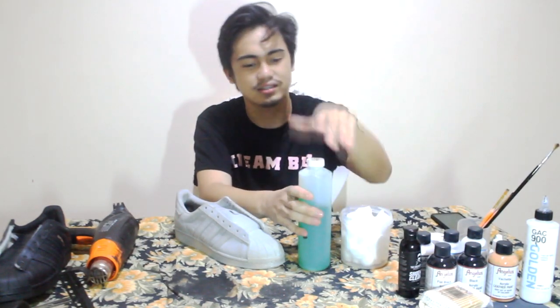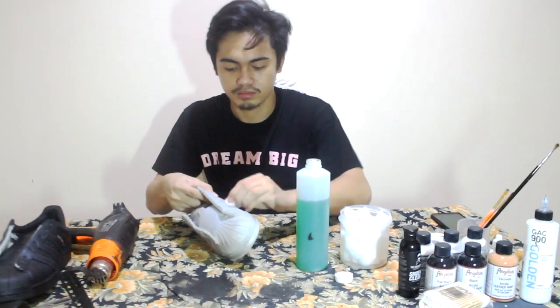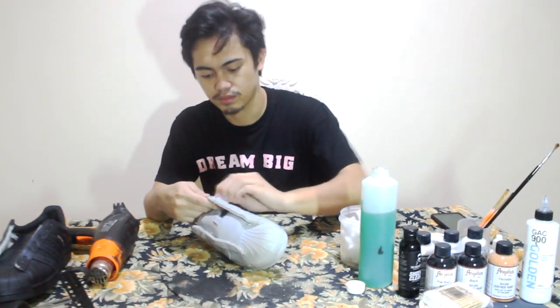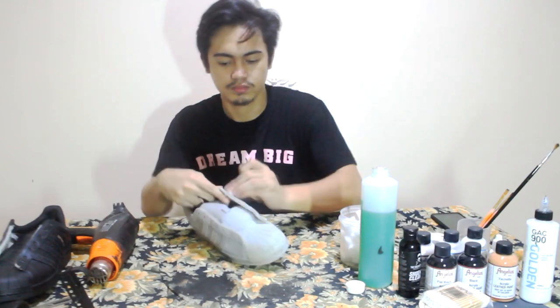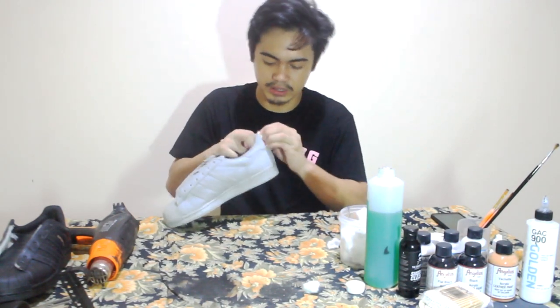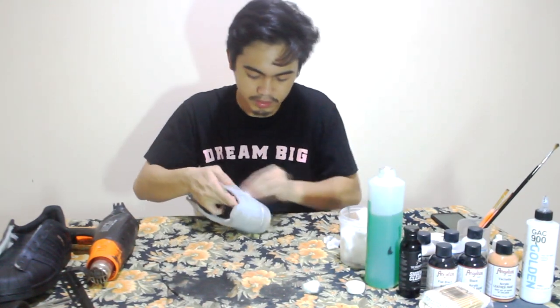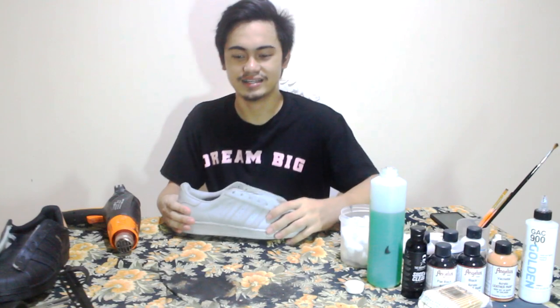First and foremost we are going to prep the shoe using cotton balls and acetone. What this is gonna do is remove all the factory finishes and old paint. This is one of the most crucial steps when repainting a shoe — not only does it remove excess dirt and grime, it also allows the paint to adhere better so that the paint job will last much longer. The better the preparation, the stronger the bond.